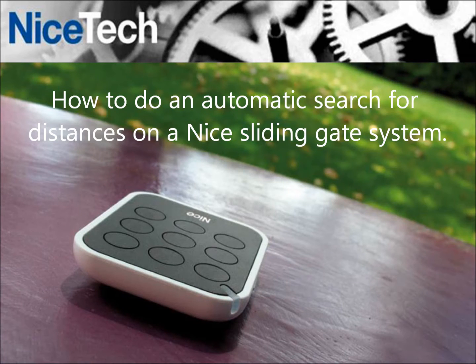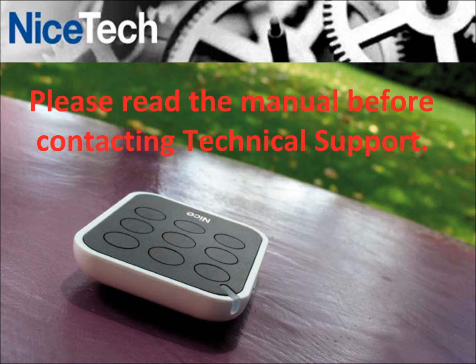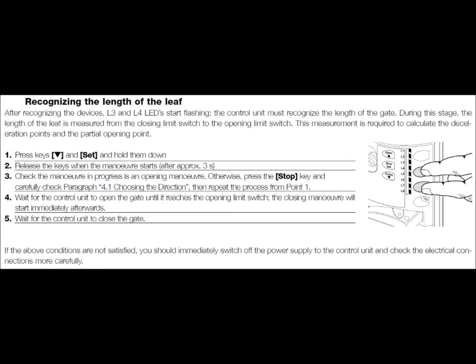How to do an automatic search for open and closing limits on a sliding gate motor. Please read the manual before contacting technical support. This slide explains the process for the automatic search.